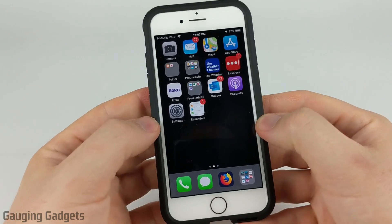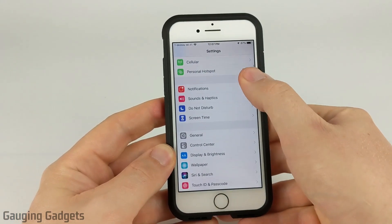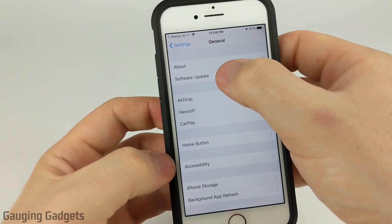So the first thing we need to do on our iPhone is simply open the Settings. Once we get into the Settings, go ahead and scroll down until you see General. Select General and then in General we're going to select Software Update.